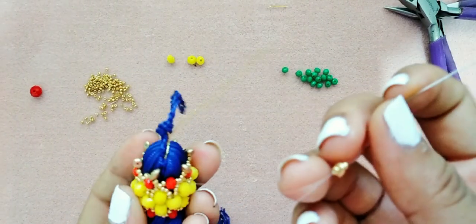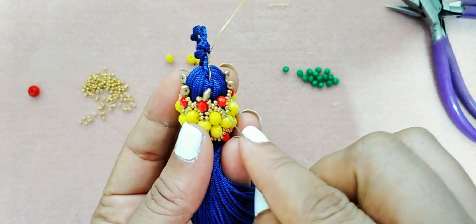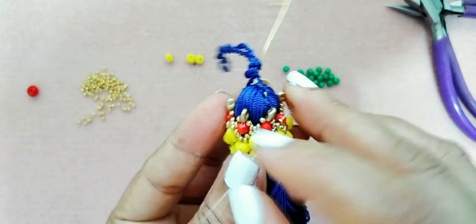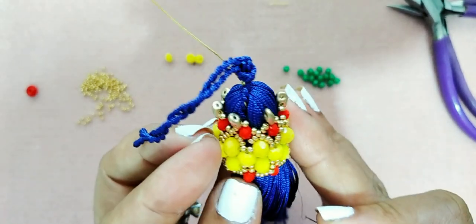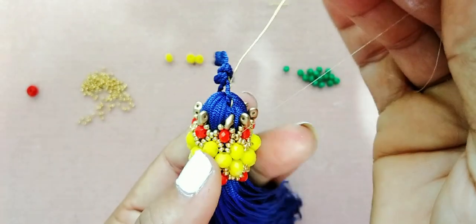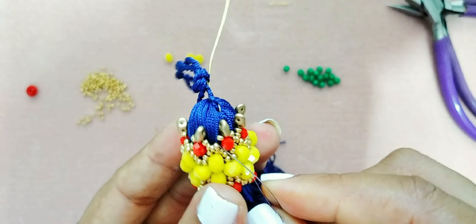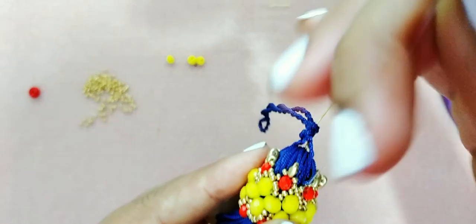Aquí terminamos de poner nuestra última SuperDuo. Este paso, como comenté anteriormente, se repite: volamos a través del cristal del número 4, buscamos las mostacillas, y tiene que quedarnos así, como en forma de una corona — ¡miren qué belleza! Mi hilo se está acabando, entonces me voy a pasar a través del cristal, voy a hacer un pequeño remate y voy a insertar mi aguja otra vez.